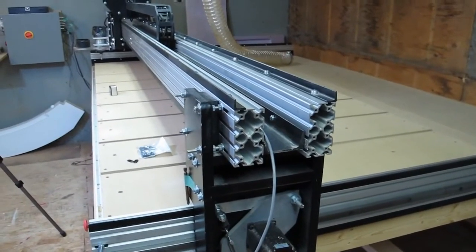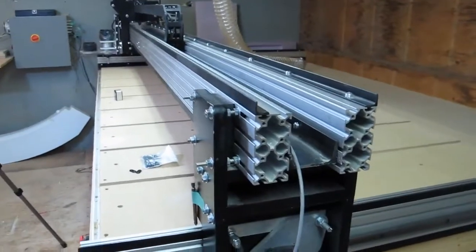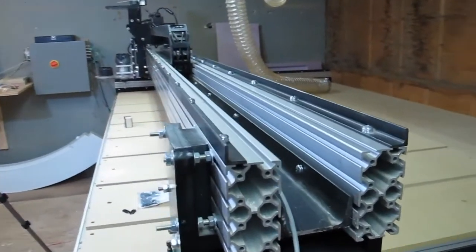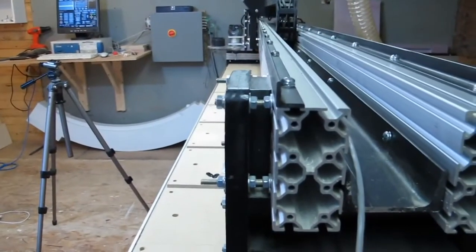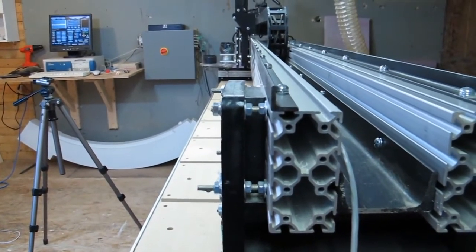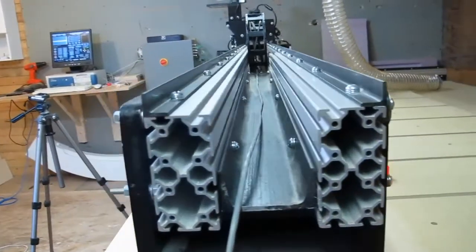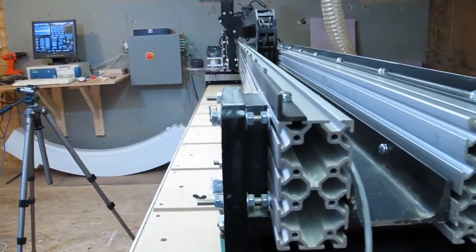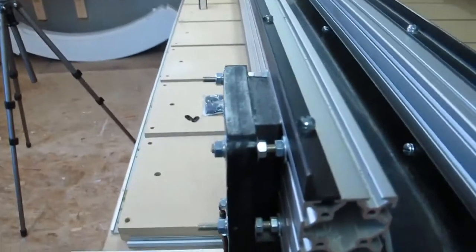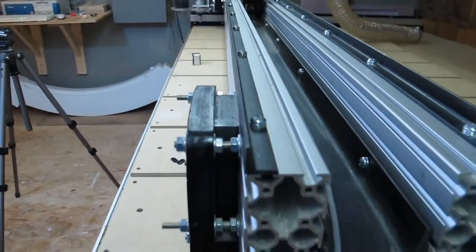In case you are actually building Joe's design doing it my way, you will notice that you have about three quarters of an inch gap between the wall of the carriage and the beam. I fixed this simply by placing a three-quarter-inch piece of MDF in between the carriage and the beam and tightening it down. Seems to work fine.